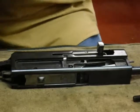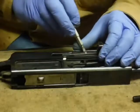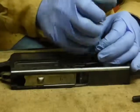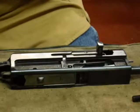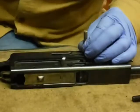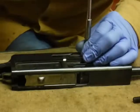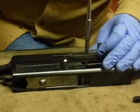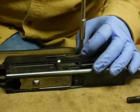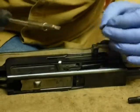We're going to select the right size screwdriver and take this screw out. You always try and keep control of the tip of that screwdriver so that if for some reason it slips, it doesn't go flying across the bench out of control.